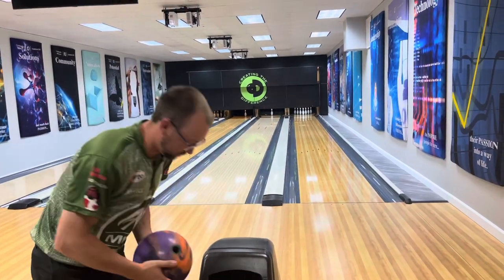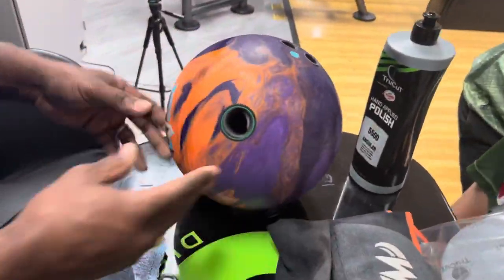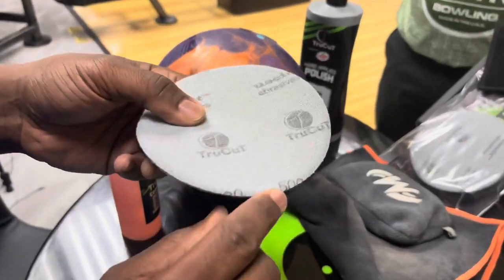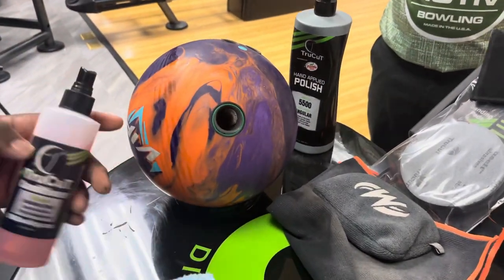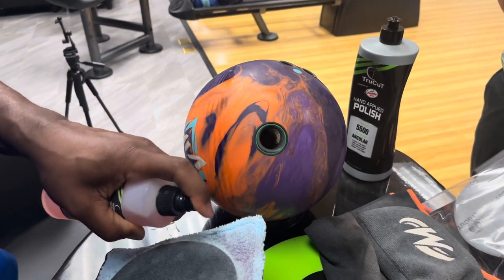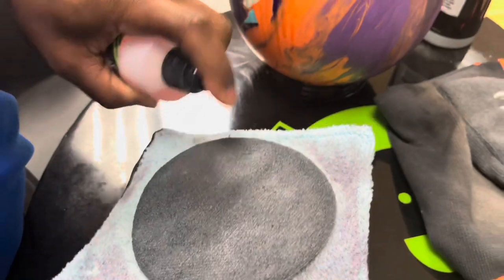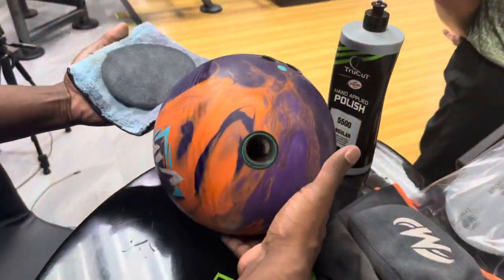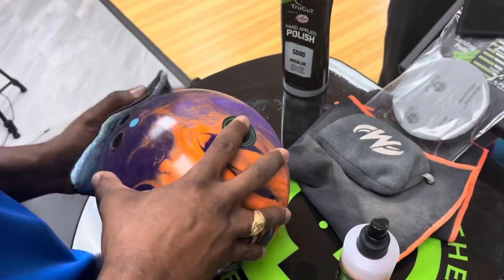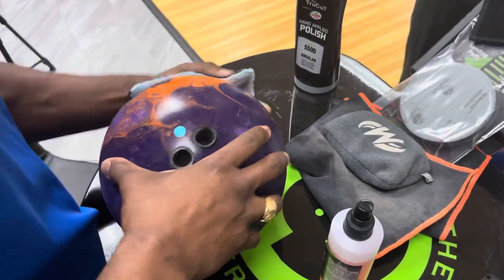Now we're going to move that ball motion even earlier into the traction type ball motion. To do that, we'll take this ball down even further from 2000 to 500 grit. I've got a 500 grit True Cut pad right here. We'll do the exact same thing — spray some conditioner on the pad. Remember, when you're sanding the ball, you've got to sand the entire surface of the ball — that's per USBC rules. Even at 500 grit, even though we're really putting some teeth in this bowling ball, using that conditioner helps keep the mess down.